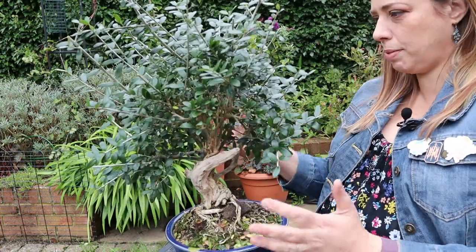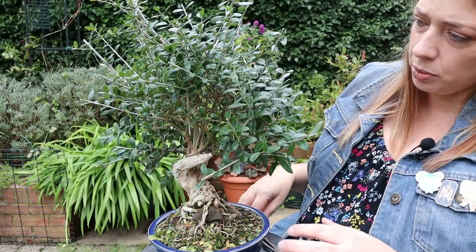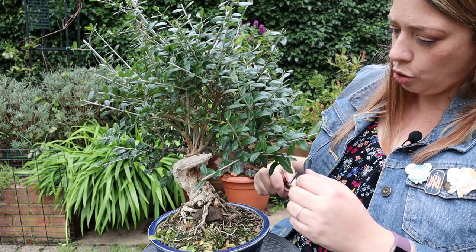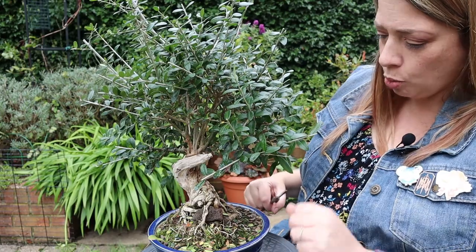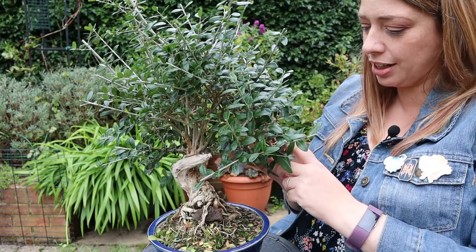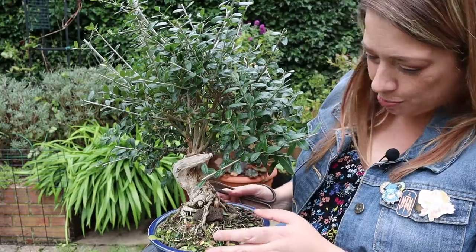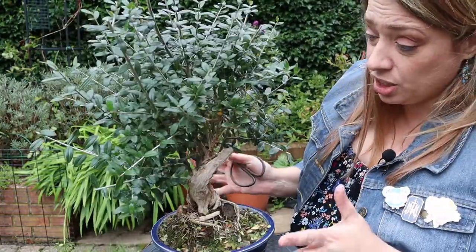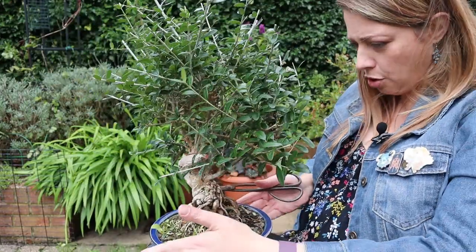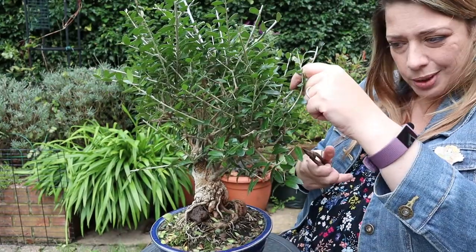That's brought it back into some semblance of order. The next thing is to come in and look at branches that are crossing or have died back. With olive, don't be too hasty to cut off dead pieces — deadwood is a beautiful feature of olive trees. Olive is forgiving and will send out back buds from very old wood, so just don't be too hasty with it.